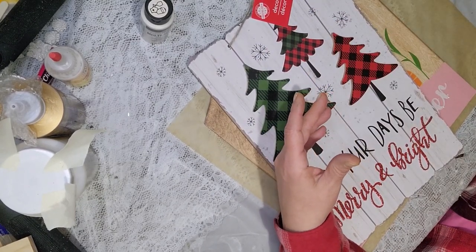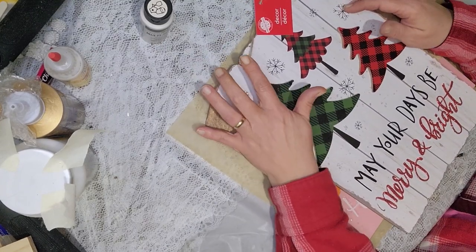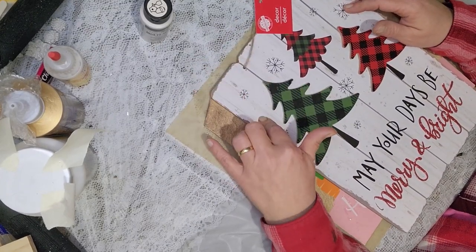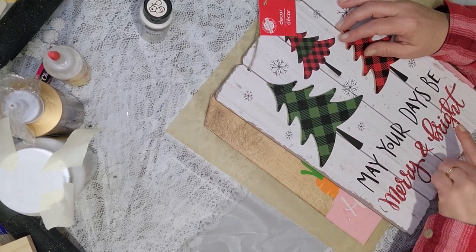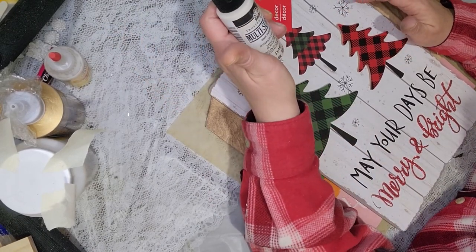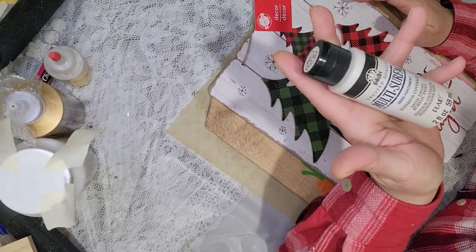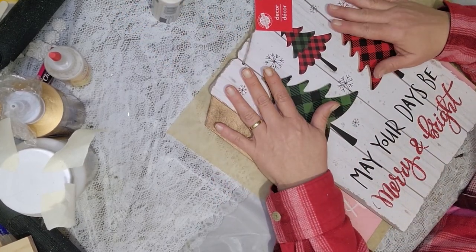First I'm going to get my signs prepped and ready to paint. I'm going to cut the tags off, pull off any cardboard embellishments, sand off the glitter, and then paint both signs using Folk Art acrylic paint in the color parchment. When that's all done and dry, I'll be back and we'll move on.